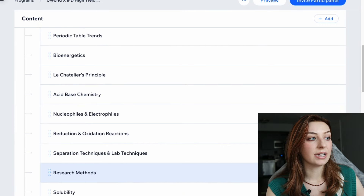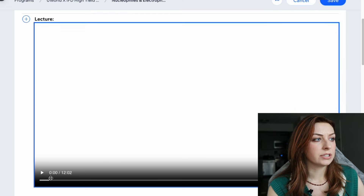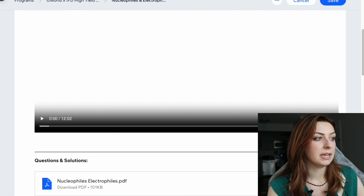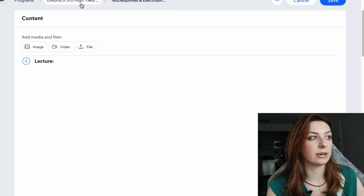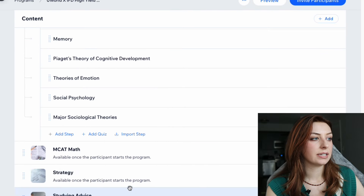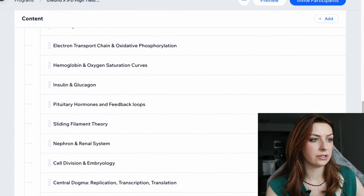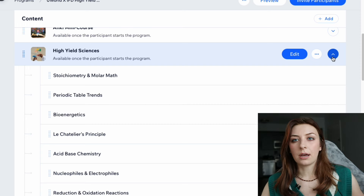The high yield sciences section is where the bulk of everything is going to be. For instance, if I select nucleophiles and electrophiles, you can see the lecture is embedded straight into the website, and then there's a PDF of the questions and questions down below. I counted it up — I think there are 44 chapters in the high yield sciences and then three math chapters, so 47 videos total that you need to watch, or 47 chapters to read, however you want to look at it.